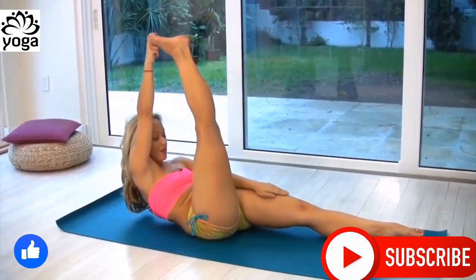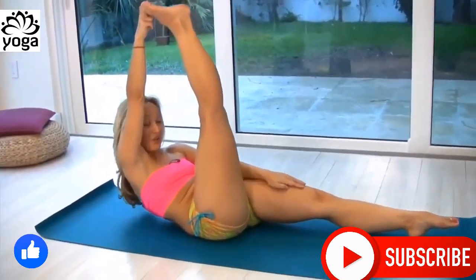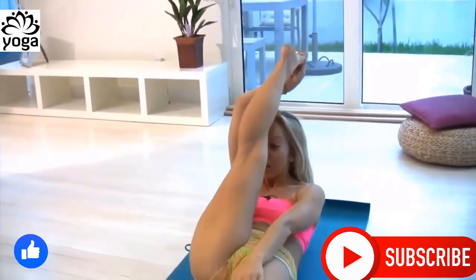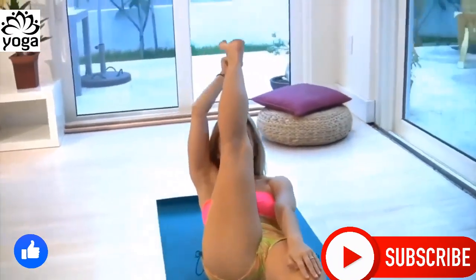Then exhale and lift up. You'll notice my head is nowhere near my knee — I'm doing this all with the core strength of my body, and this would be all about the strength. Rather than being all about the strength, you want to balance between strength and flexibility. So you're going to bring your knee towards your head: one, two, three, four, and five.